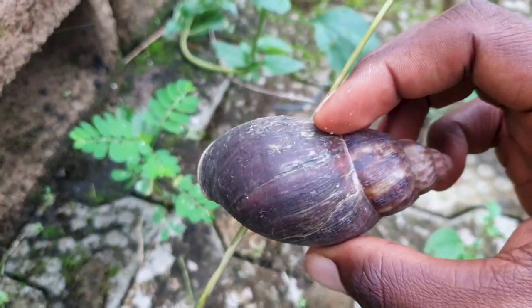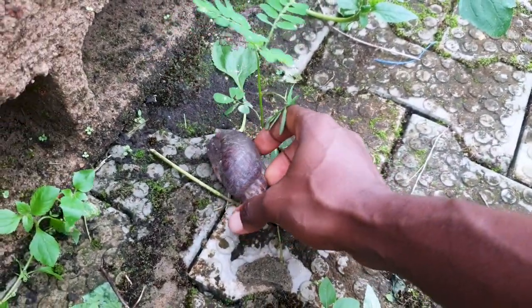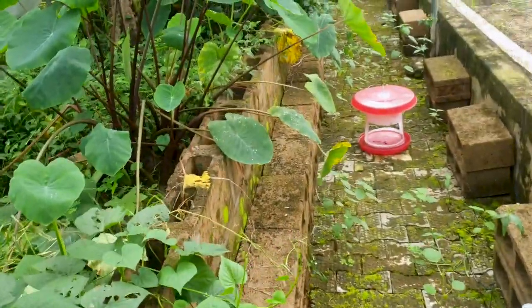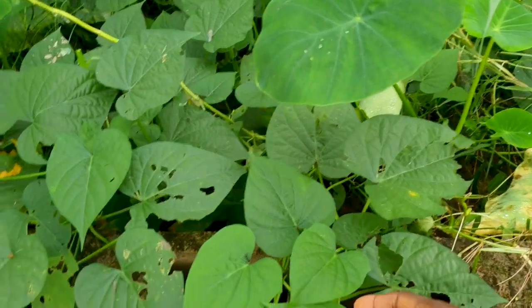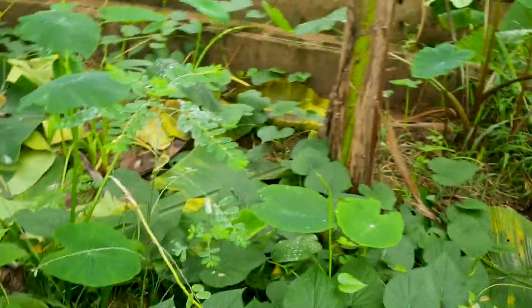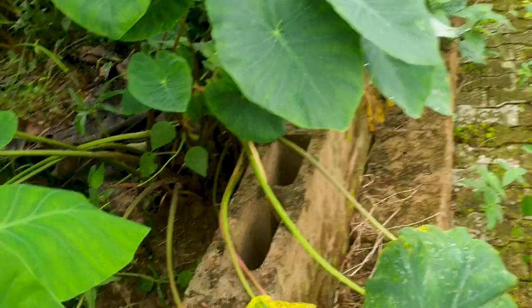This is one big snail! Here is another sweet potato leaf. The reason I like planting sweet potato leaf is that they do very well as cover crops — they can really spread out and cover the ground floor, reducing the intensity of the sun hitting the ground floor.